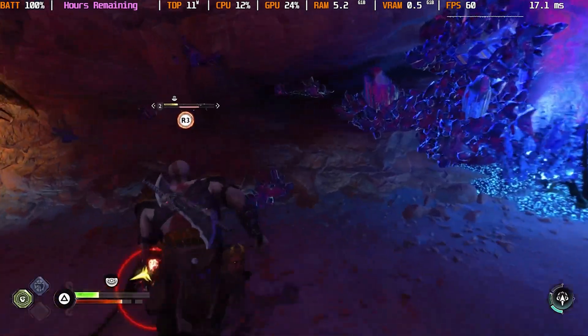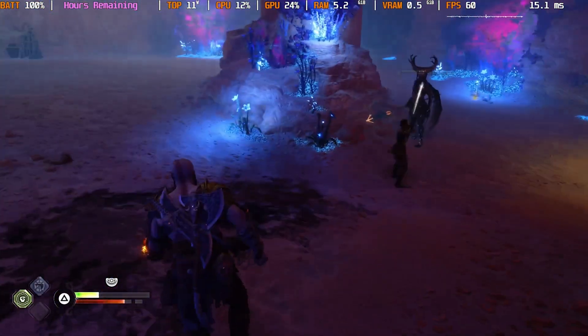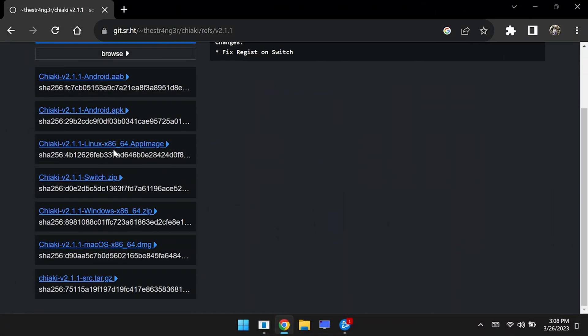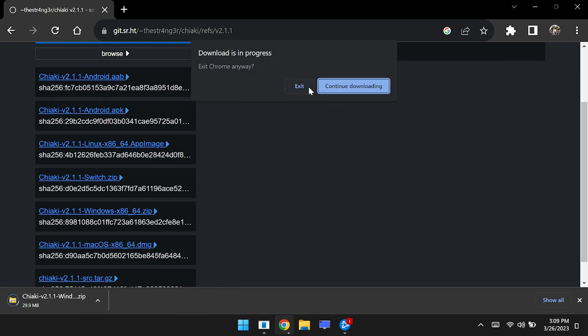So without further ado, let's take a look at how to get Chiaki set up and running on the Steam Deck and AYA Neo. The process is essentially going to be the same for both. We're going to start out by downloading Chiaki — the version that we are using is 2.1.1, and we will include the link down in the description.